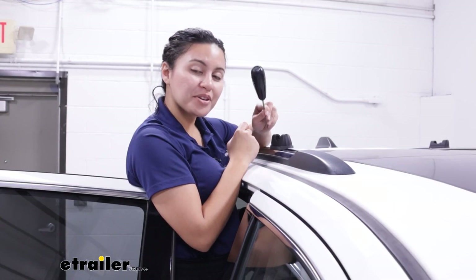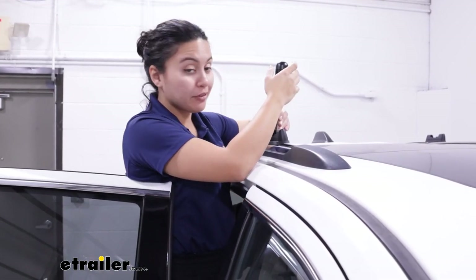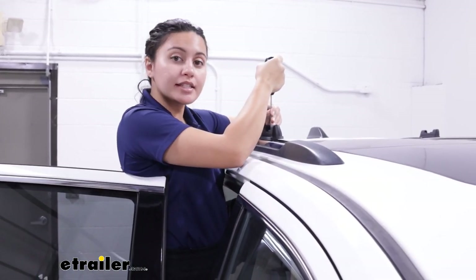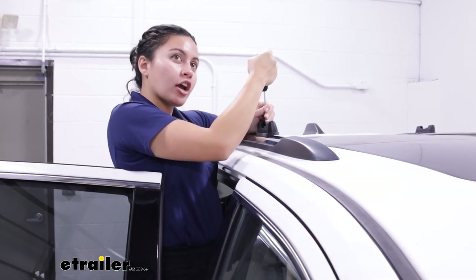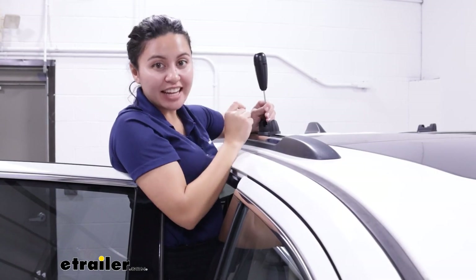The torque tool for your towers comes in handy whenever you tighten down those bolts because it has a setting for tension. Once you get enough tension it automatically clicks and prevents you from over-tightening.